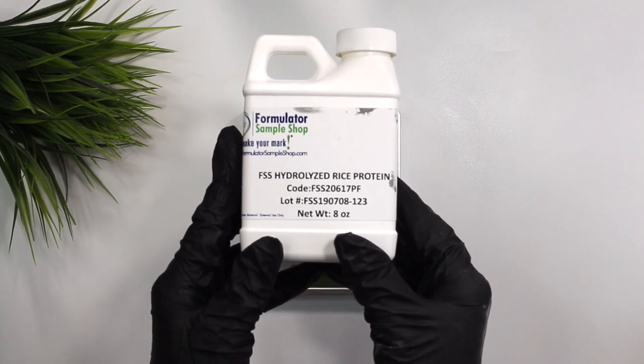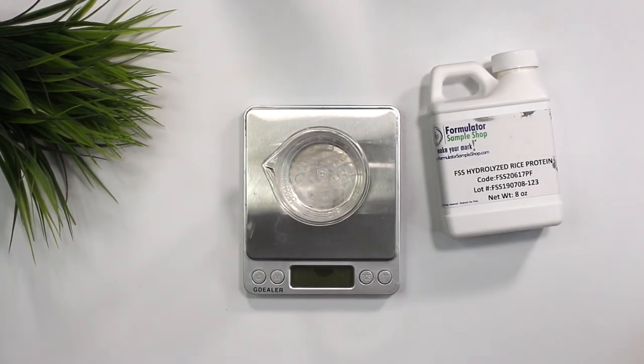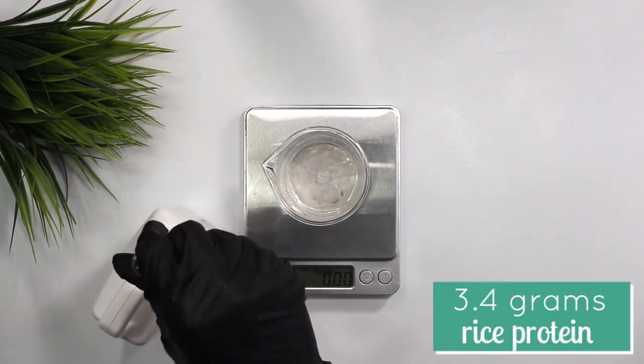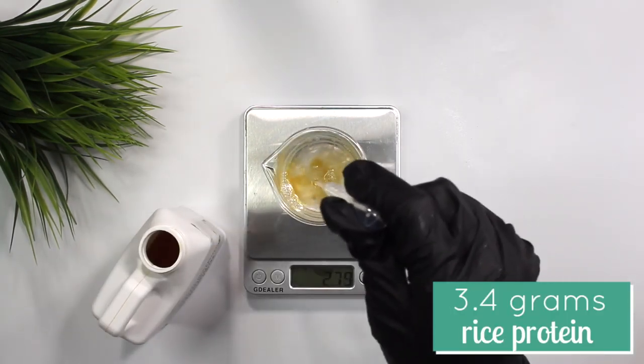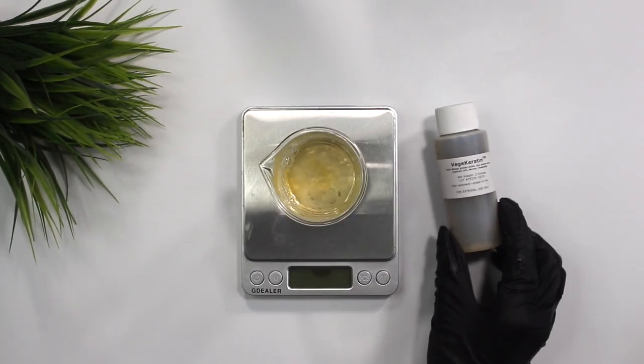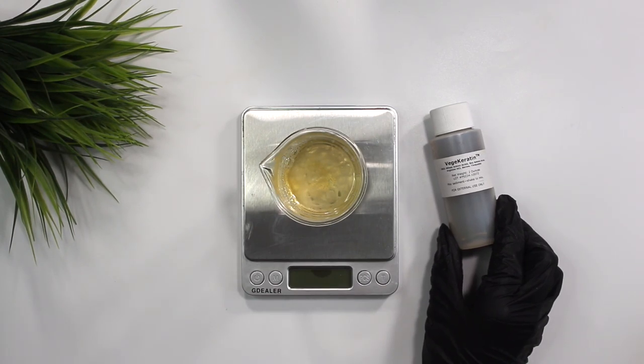The next ingredient is hydrolyzed rice protein, which has been shown to significantly increase total hair volume by up to 32 percent. It also adds natural shine and highlights to the hair by increasing the ability of the hair and skin to bind moisture, leading to increased flexibility and tensile strength. I added in 3.4 grams of the hydrolyzed rice protein.